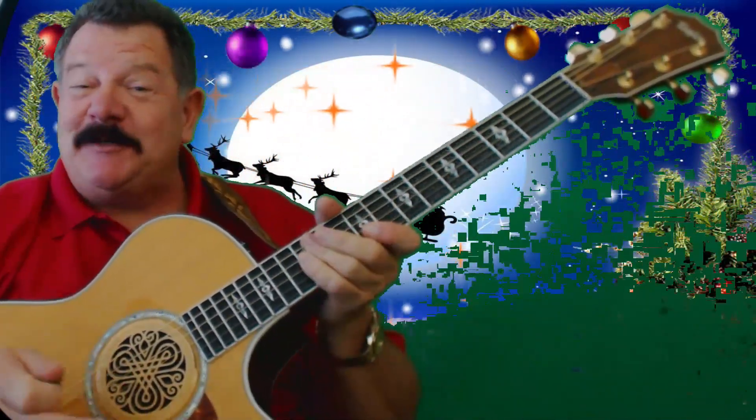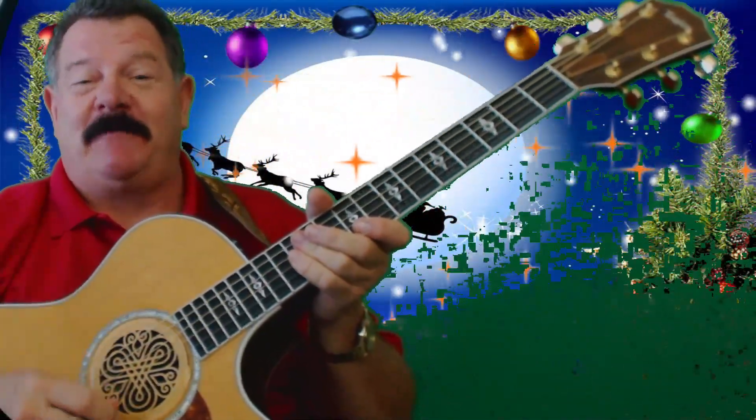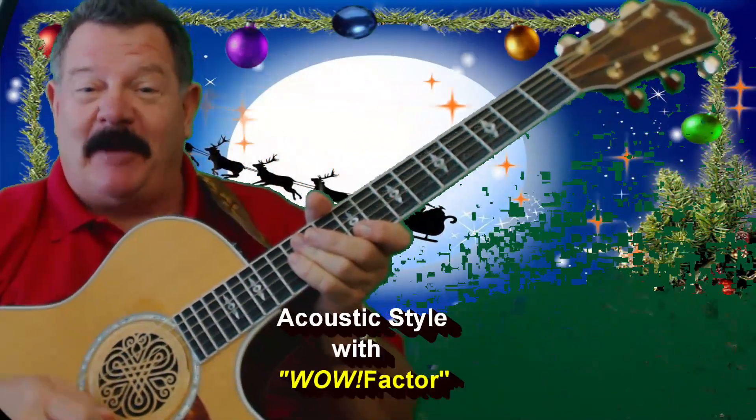Hi, Gaylord here. Hey, with Christmas coming on, I wanted to say Merry Christmas to you and do a little Christmas song for you. This one's called Jingle Bell Rock by Bobby Helms.